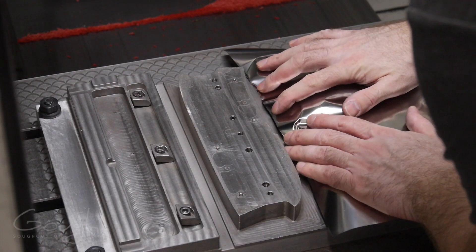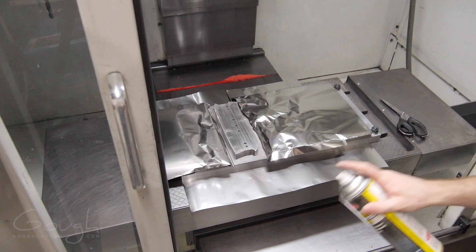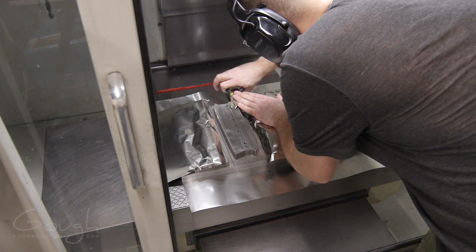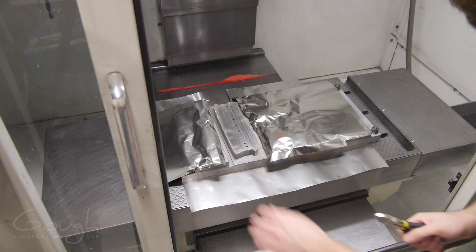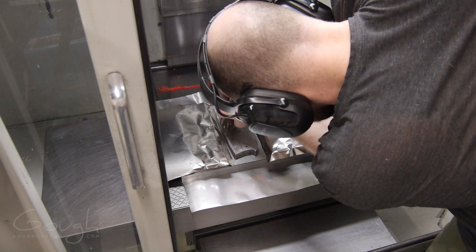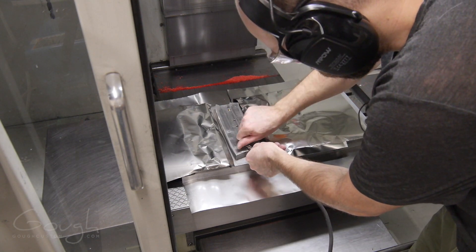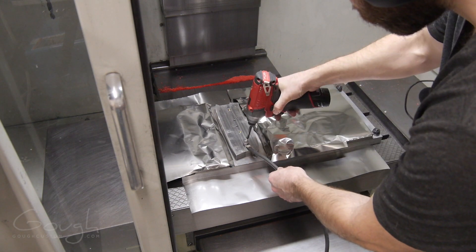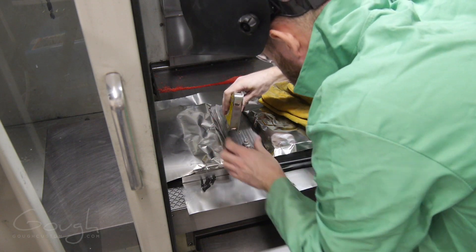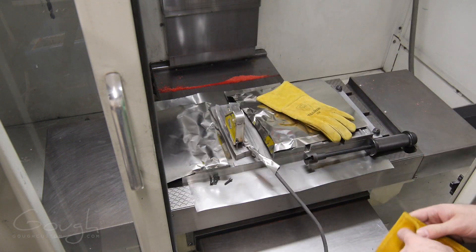I don't particularly want to remove the fixture from the machine to work on it, so I'm just going to protect it with some stainless steel foil and also some anti-spatter spray. I'm putting the ground clamp on the fixture itself as close as I can to where I'll be welding. This is to make sure that no current goes through the machine ground via the bearings or any of the more important bits in the machine.